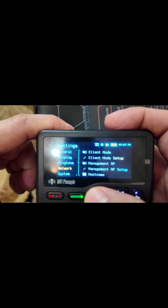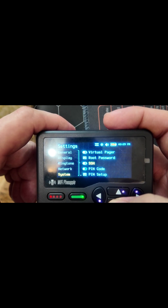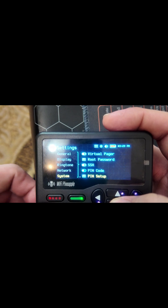One thing I wanted to point out: if you go over to the system part of the settings, you can add a pin code and they have the whole pin setup process to add a whole other layer of security to the device.